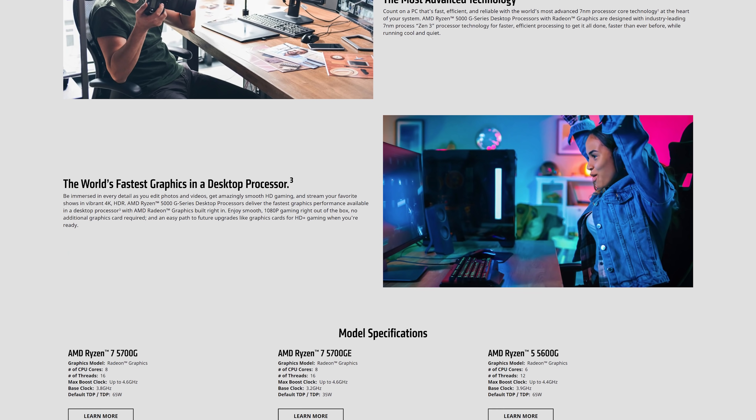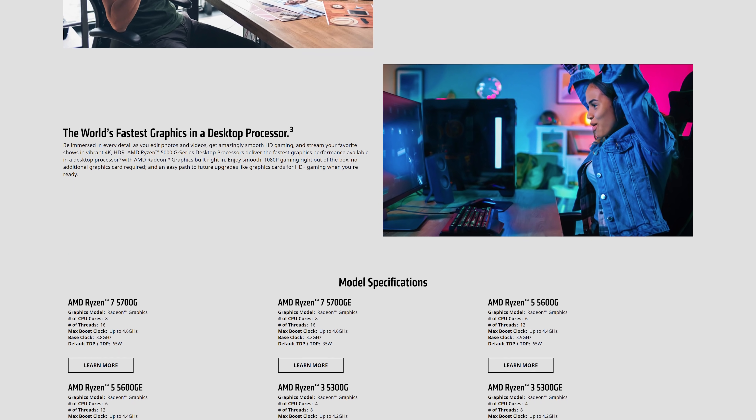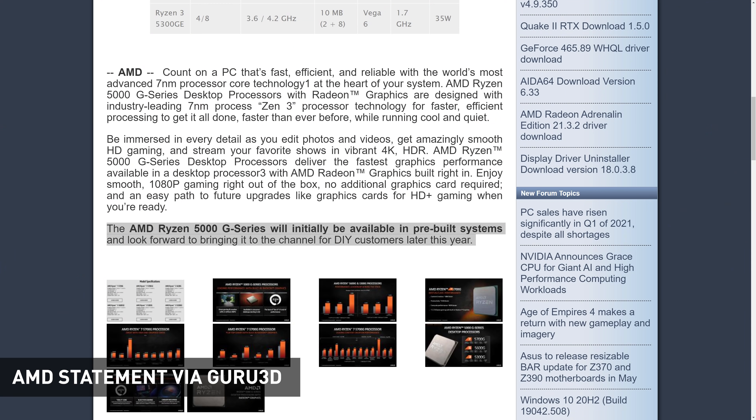Just quickly before we get into the SKUs, this is a different launch strategy to AMD's prior Ryzen 4000 G series APUs. Those APUs were only ever available for OEM systems and AMD never officially announced DIY market availability at any point. They never shut the door on a DIY release, but ultimately the launch was exclusive to the OEM market. Today's announcements for the Ryzen 5000 G series do include an official statement about DIY availability, so it's more a question of when it will happen, not if. This means the desktop DIY market will transition straight from AMD's Zen Plus Ryzen 3000 G APUs like the Ryzen 5 3400G to Zen 3 APUs — that's a pretty big leap.